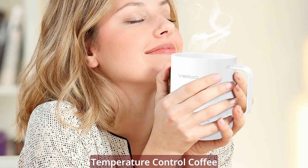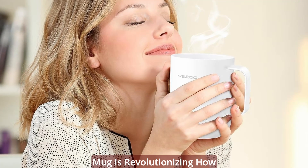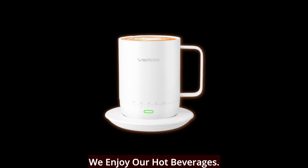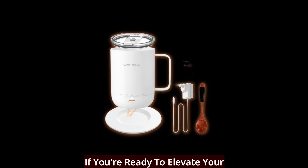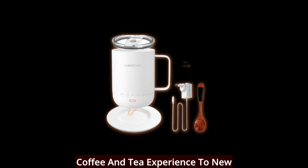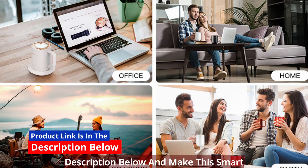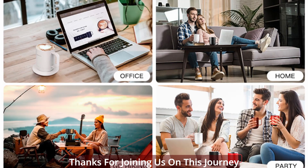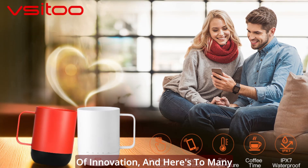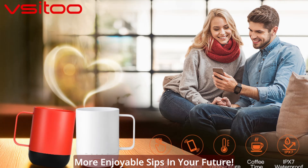In conclusion, the V-Sidu Smart Temperature Control Coffee Mug is revolutionizing how we enjoy our hot beverages. It puts you in control of the perfect temperature, always. If you're ready to elevate your coffee and tea experience to new heights, click the link in the description below and make this smart mug a part of your daily routine. Thanks for joining us on this journey of innovation, and here's to many more enjoyable sips in your future.